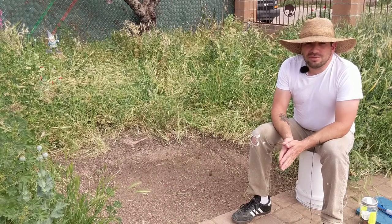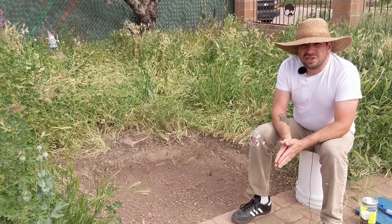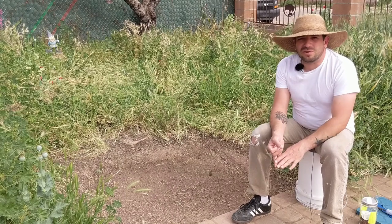We are back in the Victory Garden and our garden is ready to plant. If you check out our last video, we put in this quick Victory Garden right in our front yard using no compost, no fertilizers.